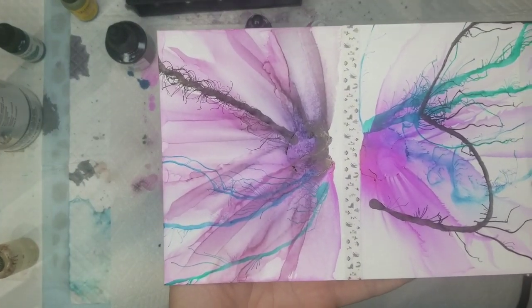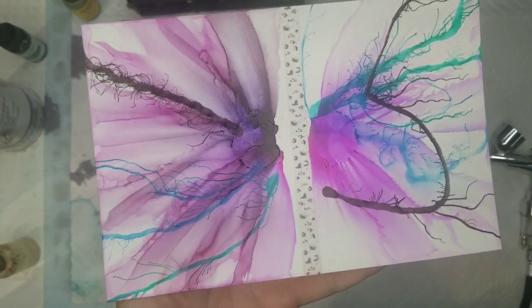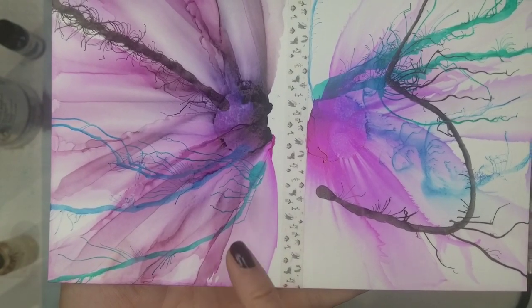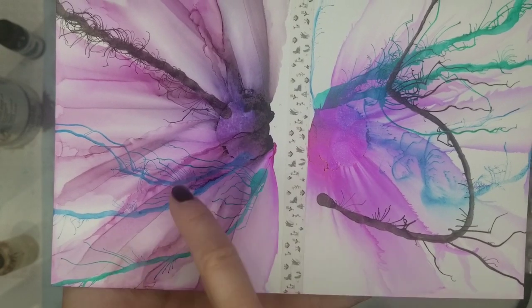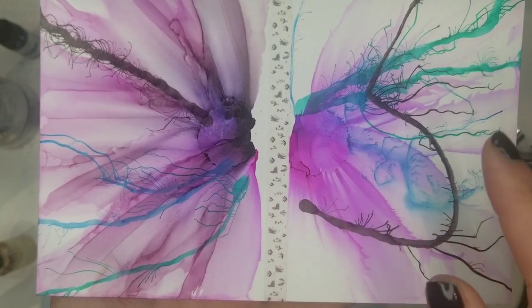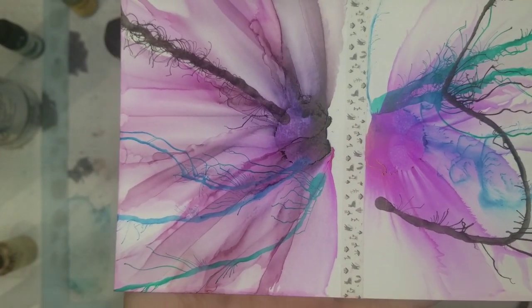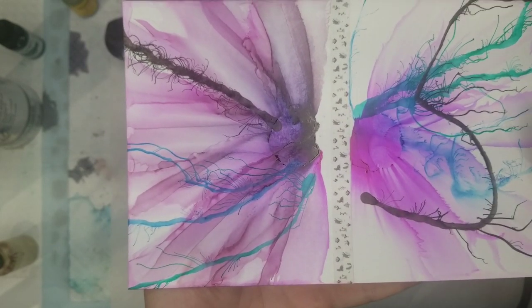I went outside and sprayed some of the Kamar varnish over all three — the acrylic ink, the watercolor, and the India ink. And much to my surprise, the watercolor did not move. I didn't expect the acrylic ink or the India ink to be affected, but I did think that the watercolor would be activated and smear. But it didn't budge. I don't know how it will react to the UV resistant spray, so let's have a look at that.